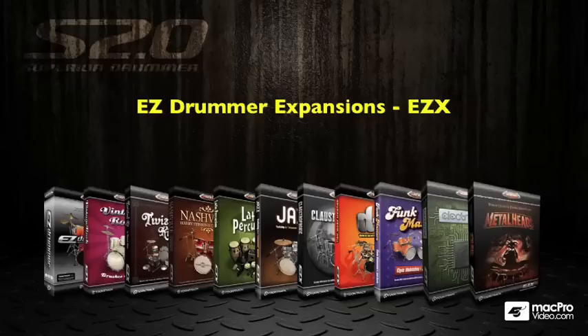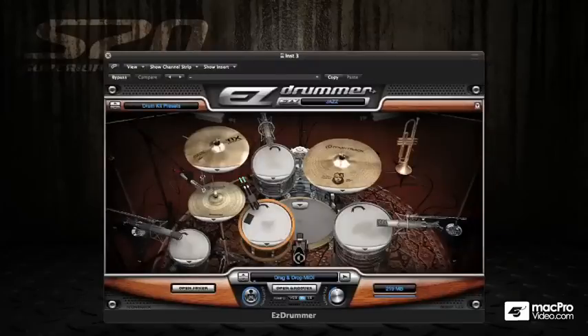As well as Superior Drummer expansions, you can also access any Easy Drummer expansions that you have on your system, and there's a real wide range to choose from. If you already have Easy Drummer, upgrading to Superior is just a must-do. And if we just have a look at the Easy Drummer interface quickly.